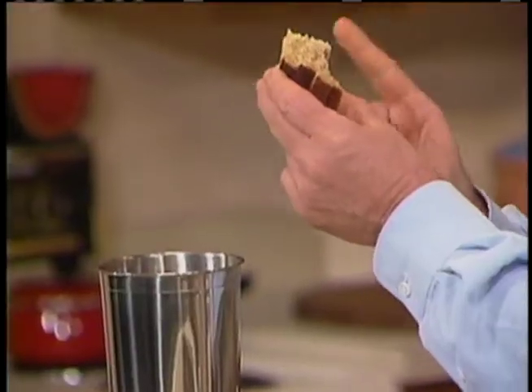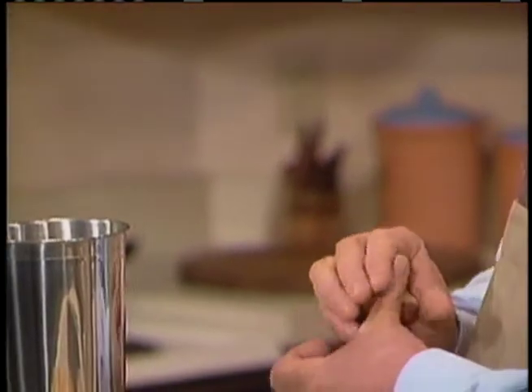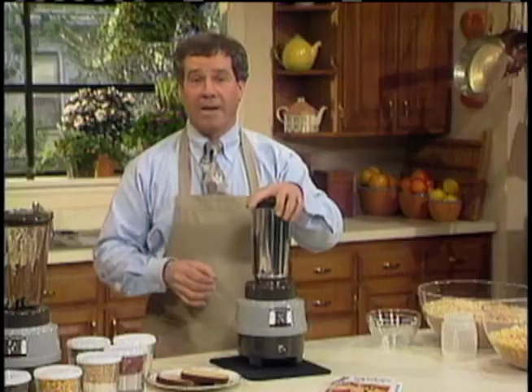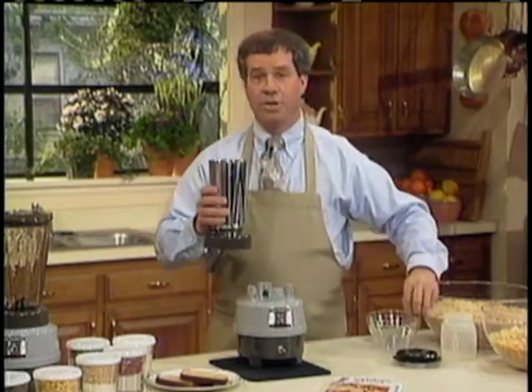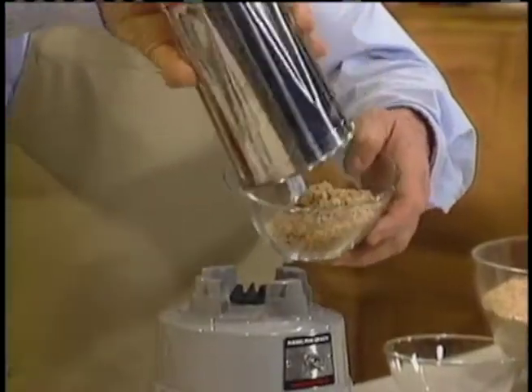Anything like this is simple in the machine. Want to make breadcrumbs and only have fresh bread? Fold it in your hand. If it's stale bread, break it in half, put it in the machine, turn it on, turn it off — that's all there is to it. You make breadcrumbs out of fresh bread just that fast.